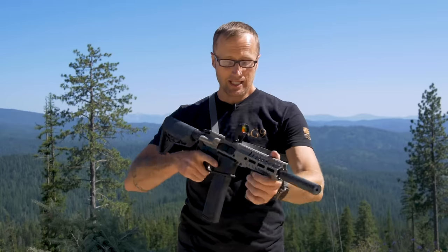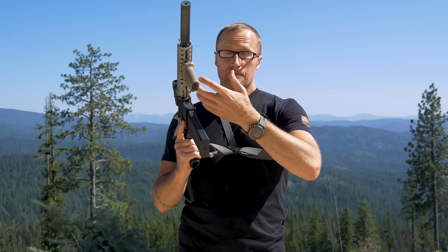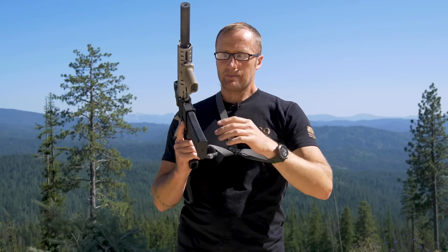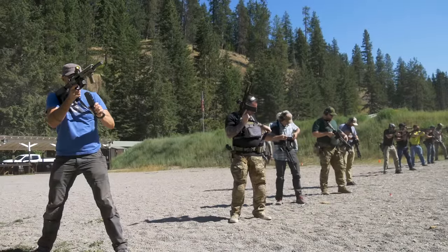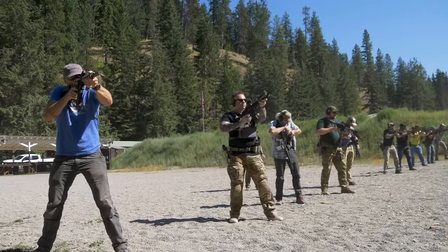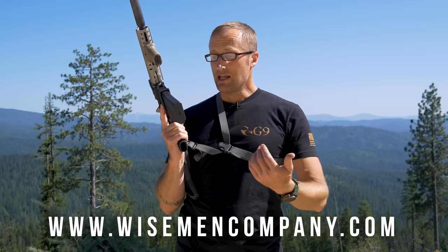They're really easy for transitions — being able to come over and draw your secondary, or for any of your reloads. Depending on your gun and sling setup, having sling webbing getting jammed up during a reload is a real issue, and a single point alleviates that. Depending on the type of shooting you do, it may very well be the best option. You can get this sling for about 28 bucks, and it's sold through Wiseman Company. If you pick one up, let me know how it works for you. As always, thanks for joining us at KitBadger.com — look forward to seeing you next time.